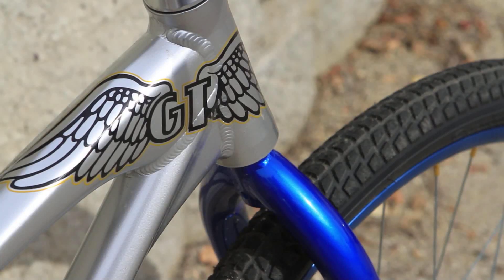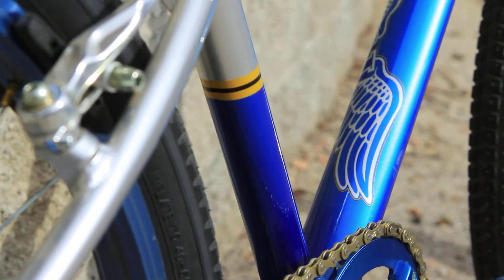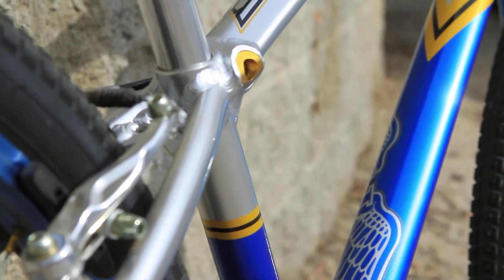It has alienation rims and classic GT Mohawk hubs. It has an SDG seat and classic GT wing grips, and you can pick it up for $1,155. It weighs in at 23.3 pounds.